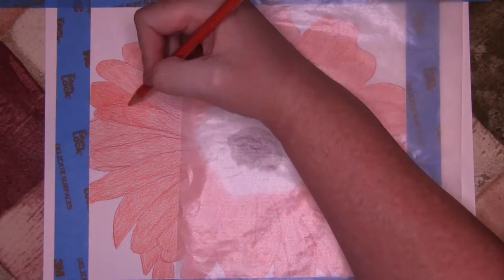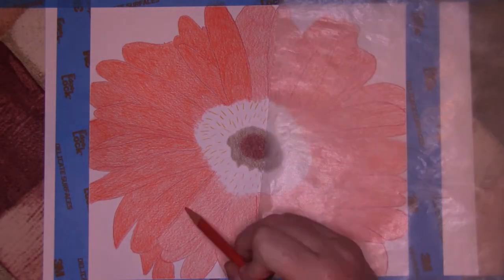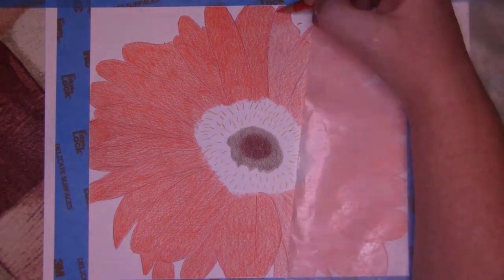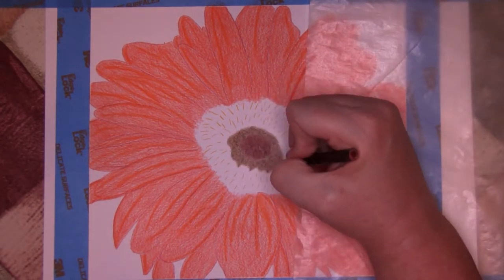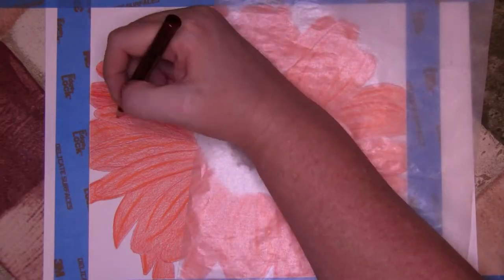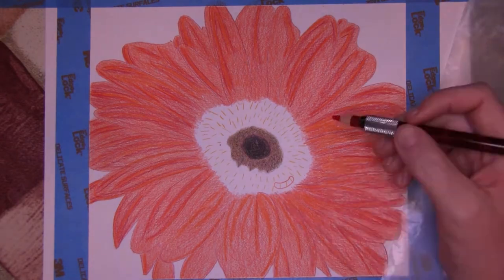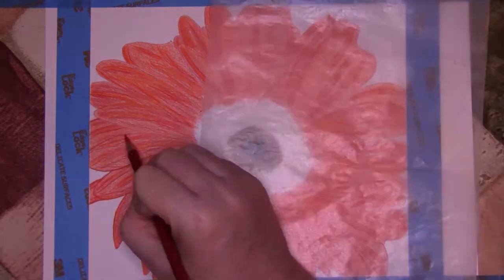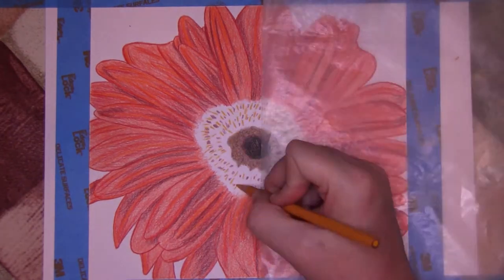I first begin by outlining the flower petals with crimson red and the yellow stamens with Spanish orange. I then began to block in the center with light umber and all the petals with pale vermilion. I then began to develop the center by using dark brown and Tuscan red, and added a second coat of pale vermilion to all the petals, adding orange for additional color.